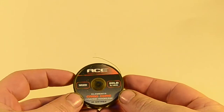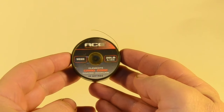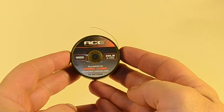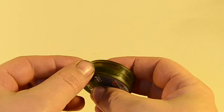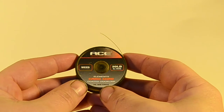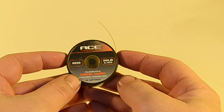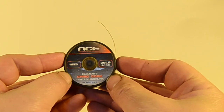To start off with, we're going to use the ACE Camo Core coated hook link in 20 pound. This is the weed pattern, so it's nice and green — a nice mix of greens. It really blends in well in weedy situations or if you have mossy rock that you're laying over. That's why we use this one in particular.